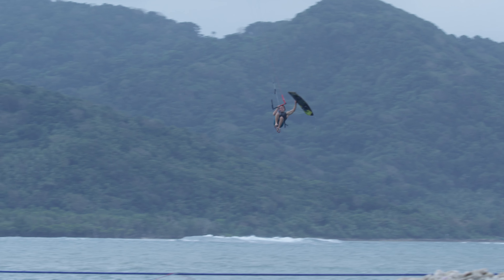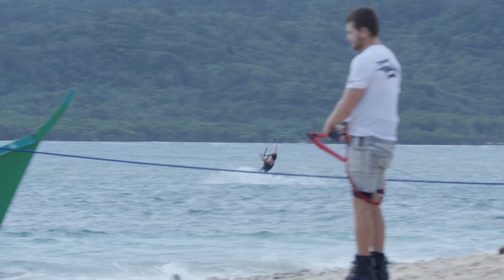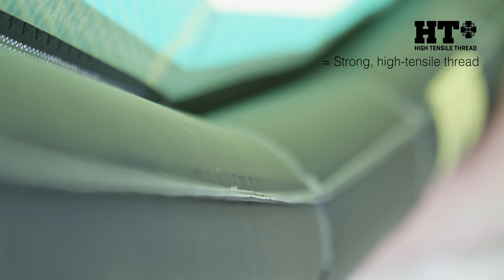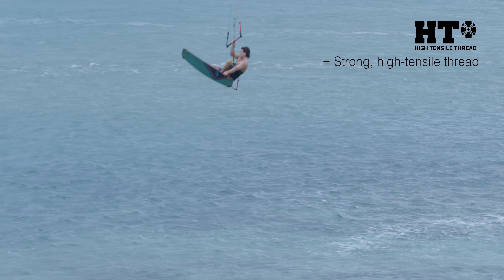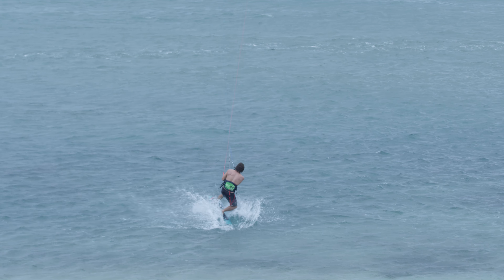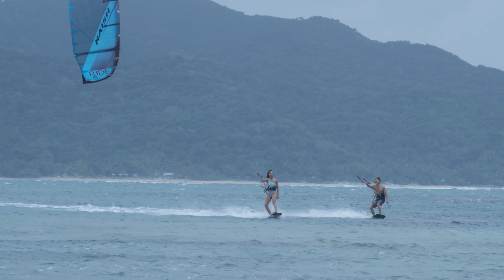A great new feature this year: we worked closely with our thread supplier and made a whole new thread that allows the seam that closes the leading edge to sustain pressure of up to 60 psi. This doesn't mean you should ever pump your kite to 60 psi — you should always follow the pressure indicated on the kite — but it ensures the kite is really ready to sustain some pretty heavy crashes.